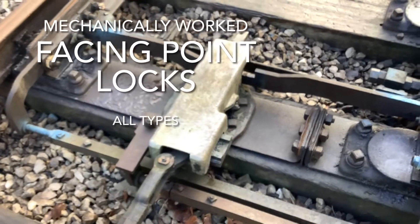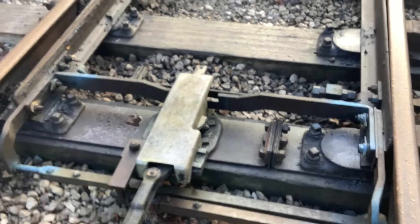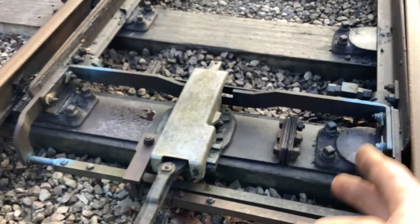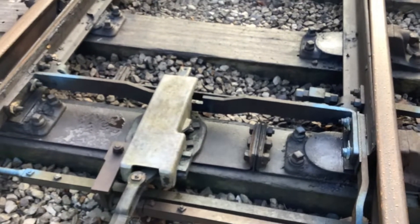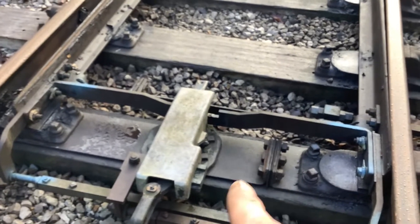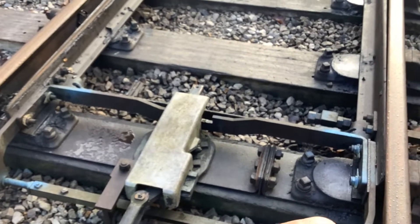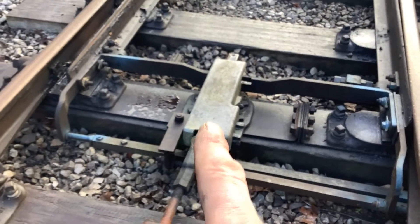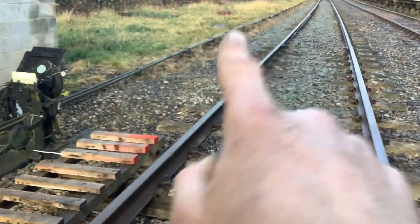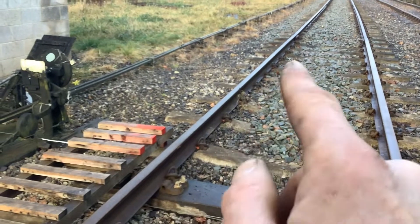We mentioned in part one about the facing point lock, and there are several ways of doing this. This is a conventional BR standard facing point lock; there are earlier versions as well from different companies — Midland, Great Western, and many others. On these traditional points there's a separate drive and facing point lock. We'll also show an example of the Midland economical point lock from Stoneacre signal box at the Embsay and Bolton Abbey Railway. Traditionally some facing point locks in the earlier days were locked to a fouling bar — if there's a locomotive stood upon it, it would not allow you to operate the rodding. We'll show you an example of that in the next clip.